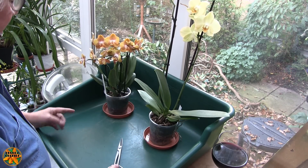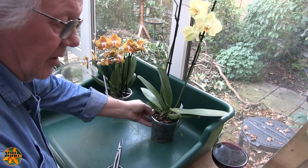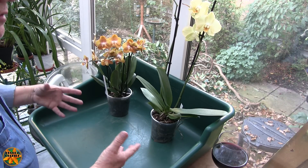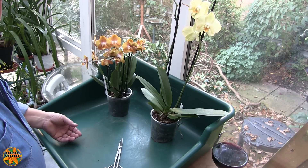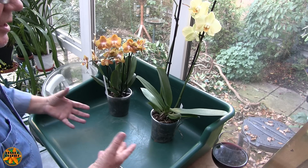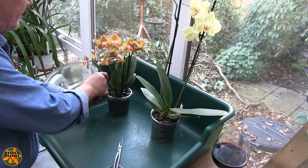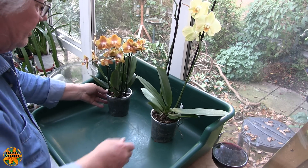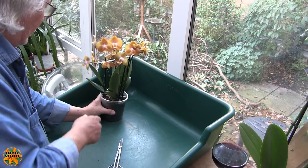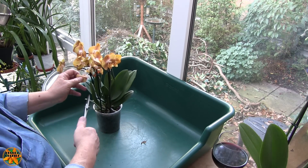Now these are more like a repot of a shop-bought Phalaenopsis that you might do yourself. The Phalaenopsis that I've already repotted once, when we come to repot those the next time round, they're pretty straightforward really, because the media won't have gone off, it won't be soggy and there should be reasonable roots. However, these have been relatively recently purchased and as a consequence they're not in my media, and when we looked at these the other day, it did actually look like there was a bit of a problem in the root area.